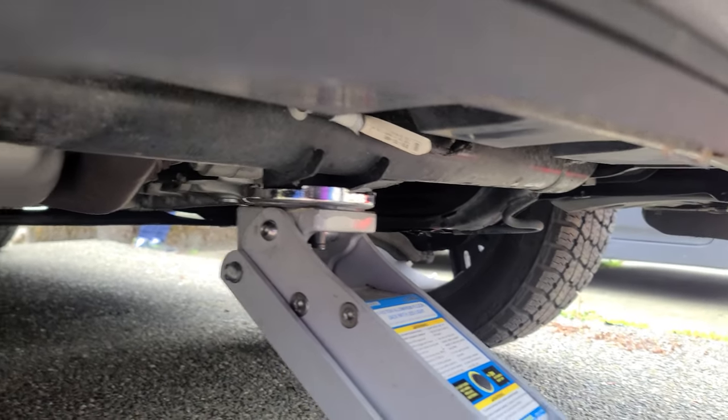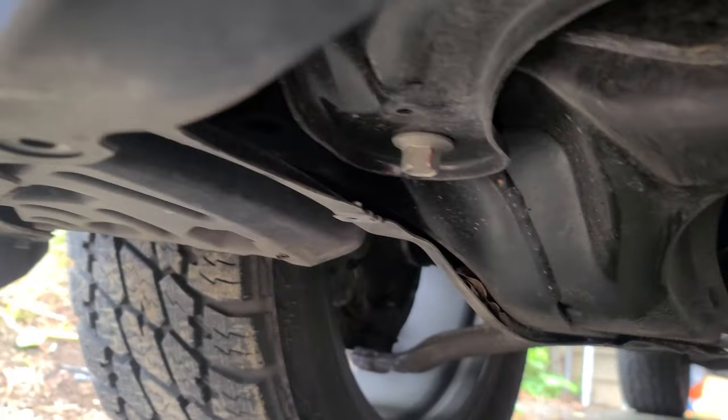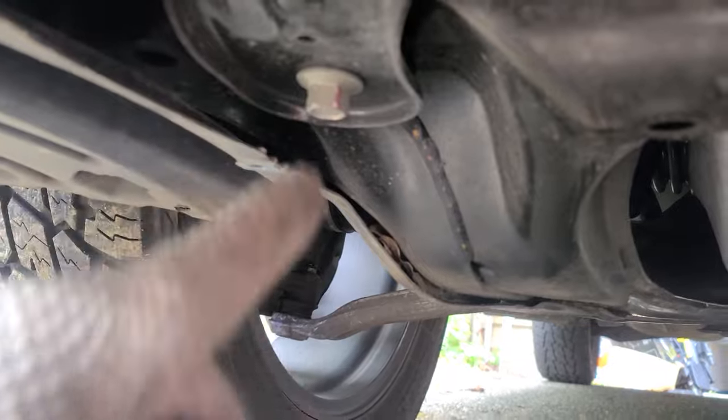Now we want to just support this bar right here while we unscrew these bolts — this one right here and one in here.